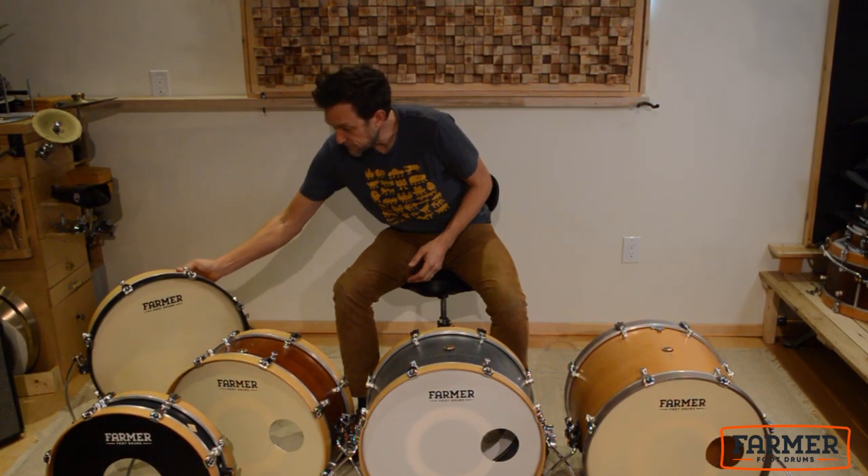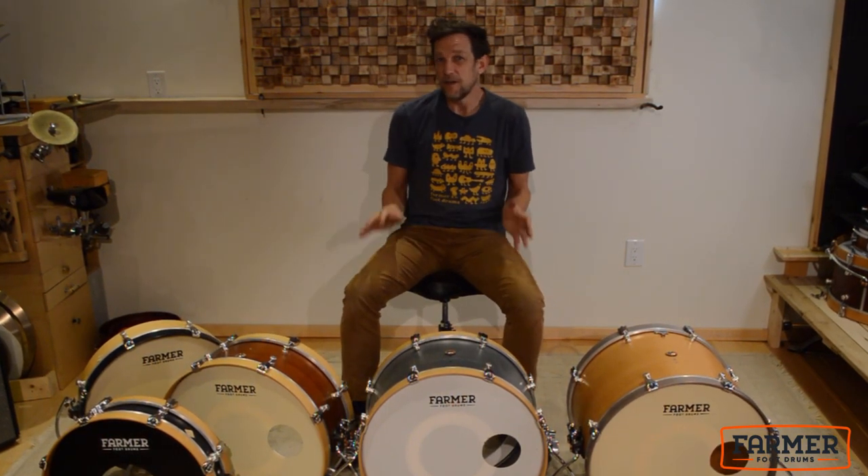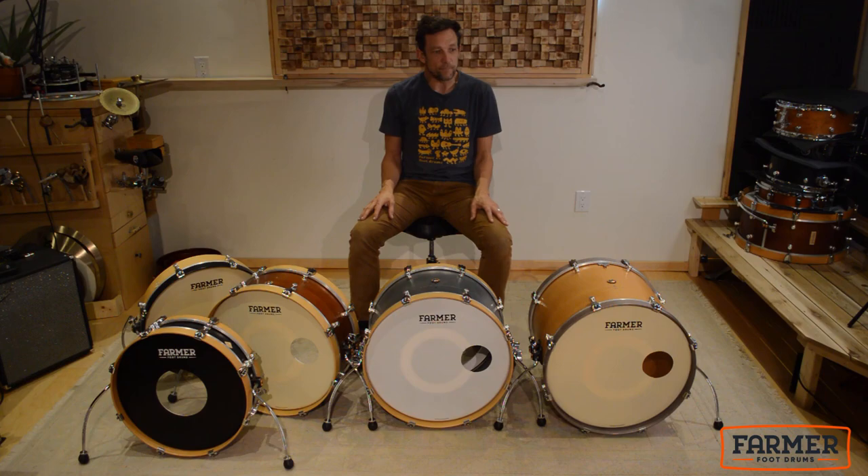These stomp drums are 20 inches in diameter, because that's just a really good middle-of-the-road solid sound that you're going to find on a lot of drum kits.